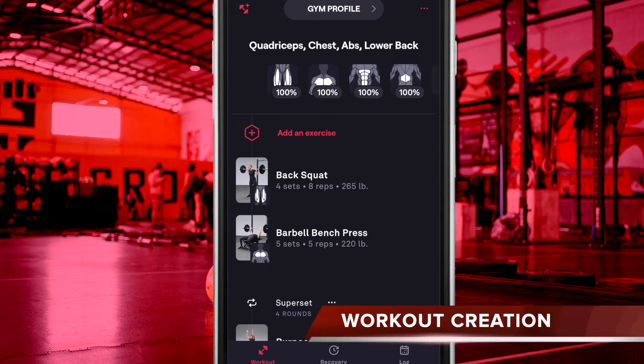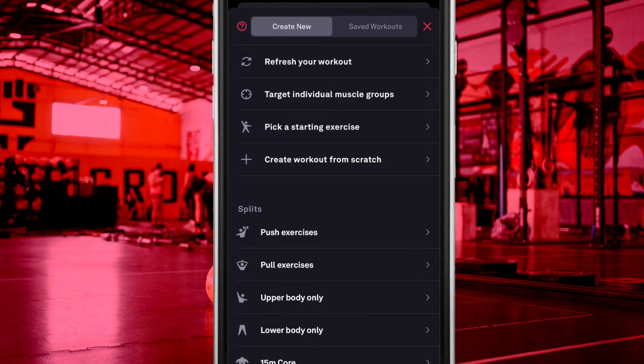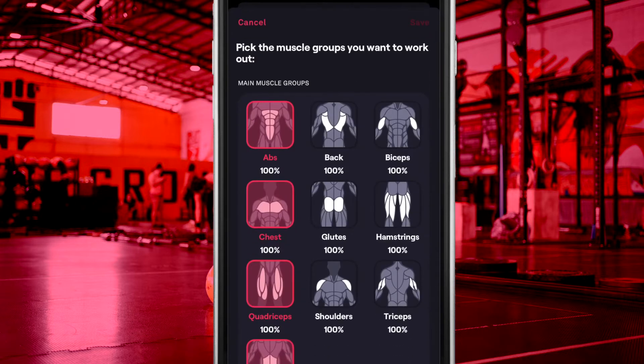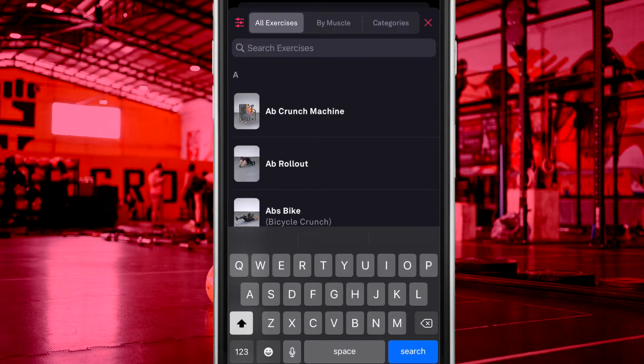From the workout tab, you are presented with all of the details of your next planned workout. The one you see here was created by the FitBot AI based on my selected gym profile. You can choose to start the specific workout or create a new one, or select a different pre-created workout altogether. You can have FitBot AI regenerate the current workout, or make some adjustments on which muscle groups, starting exercises.